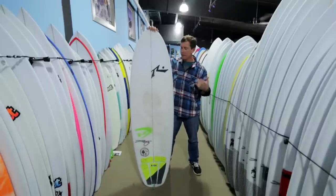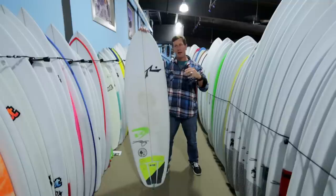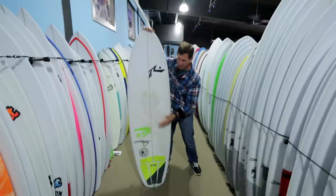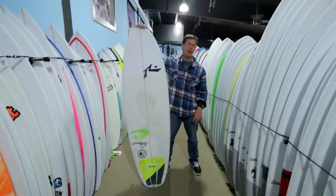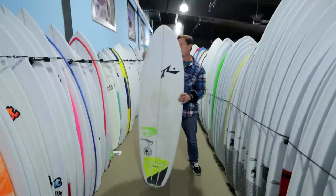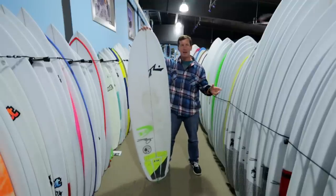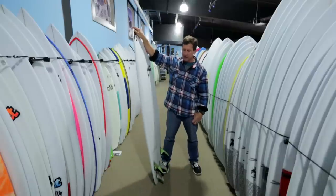So if you're looking for that fast rail-to-rail feel but just more drive down the line, more forgiveness for crummy waves, or more forgiveness for standing in different places on the board for a different style, the Happy Shovel is definitely going to do that. Size-wise, these are available from 5'0" all the way up to the mid sixes — a great board to check out.